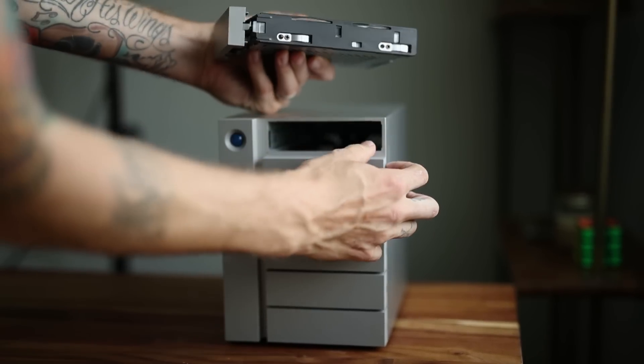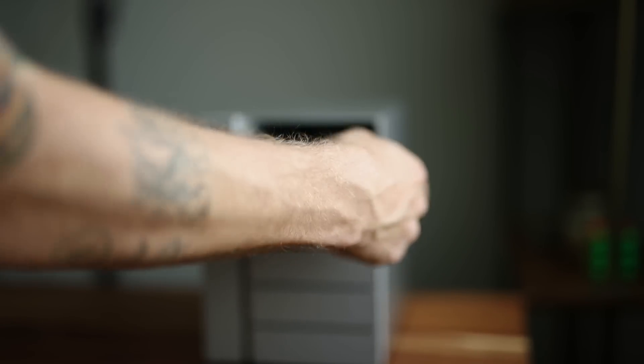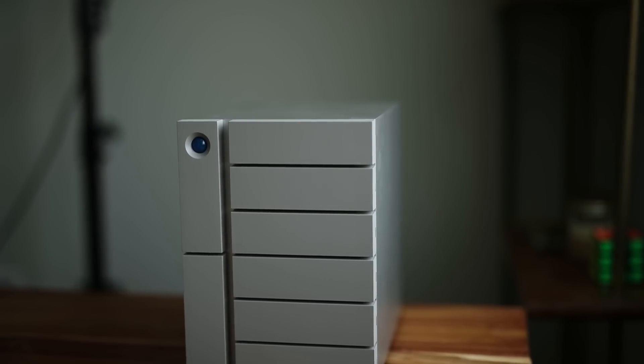So I got the LaCie 6BIG RAID. The benefit with this thing is it has six different hard drive bays. The one I have is 48 terabytes — that's 48,000 gigs — separated into drives that are eight terabytes apiece. RAID stands for Redundant Array of Independent Disks. When I take this out of the box, I set it up with something called RAID 6. Two of those hard drives — so 16 terabytes — are spoken for right away; I cannot use them.